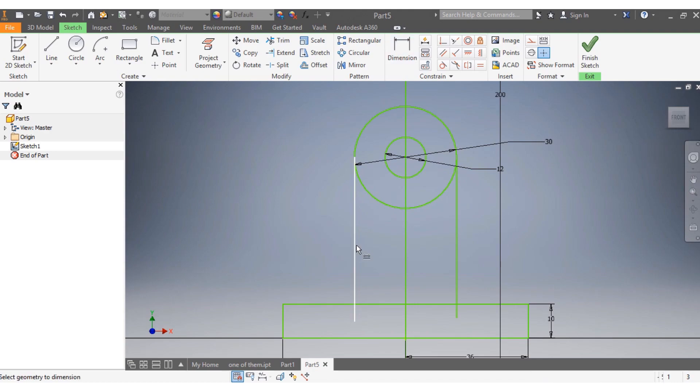The lines are tangent, which means the dimension from here to here should be 30 millimeters. I'm going to trim this part because I don't need it.